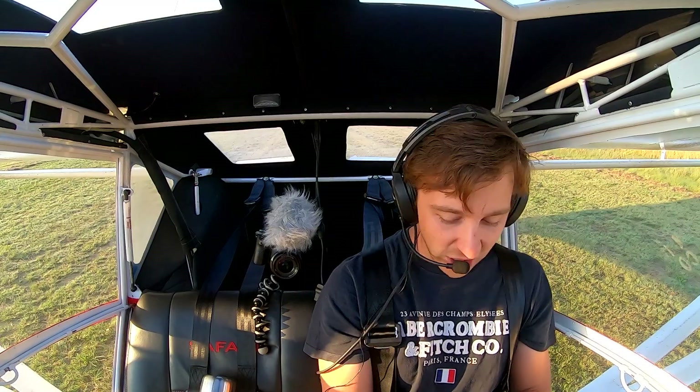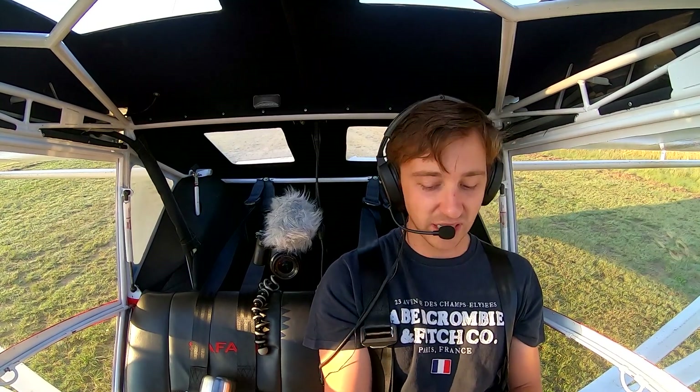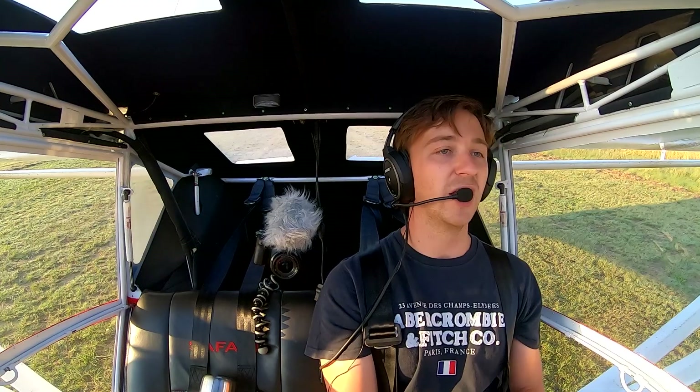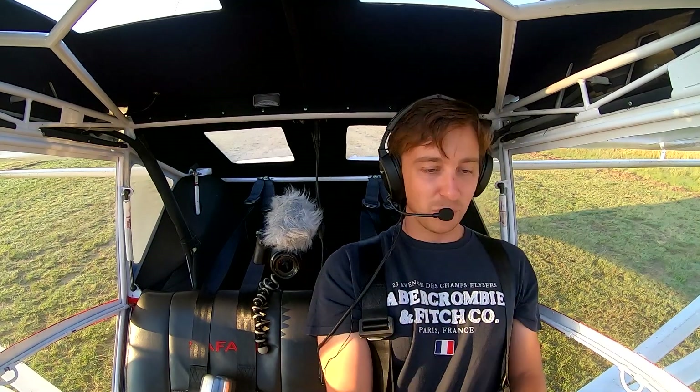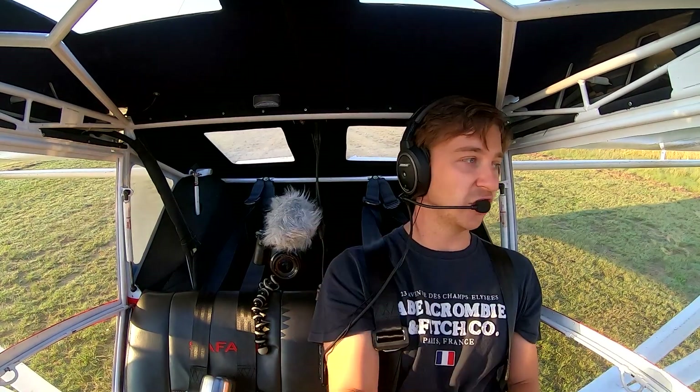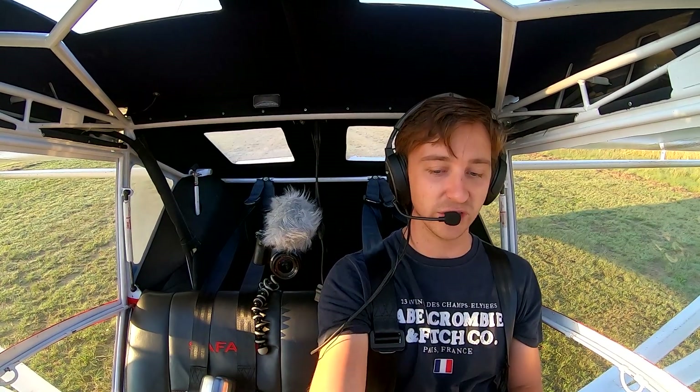When we got to about 42, 43 knots, I dumped the flaps — we reduced all that lift that the flaps were creating. It dropped us right onto the ground. And with this aircraft, I can pull the stick all the way back, quite hard on the brakes, and the nose doesn't actually tip forward — the tail does stay on the ground.